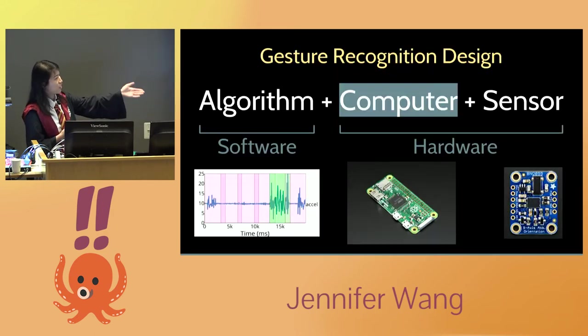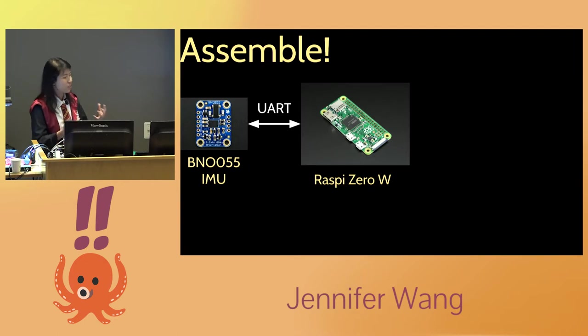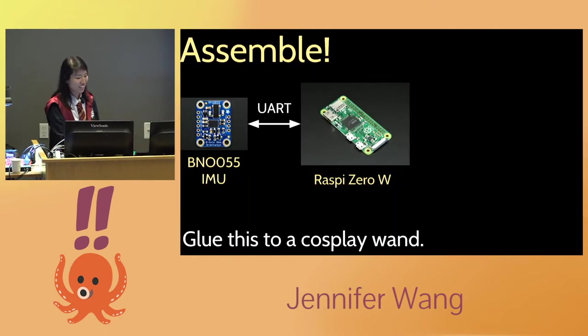Now I had a rough algorithm, a Raspberry Pi Zero, and an IMU from Adafruit. I just followed the tutorial to connect the IMU to the Pi — the communication protocol is UART. Then I needed a wand, so I went to Amazon, searched 'costume wand,' ordered one, and glued the electronics to it.